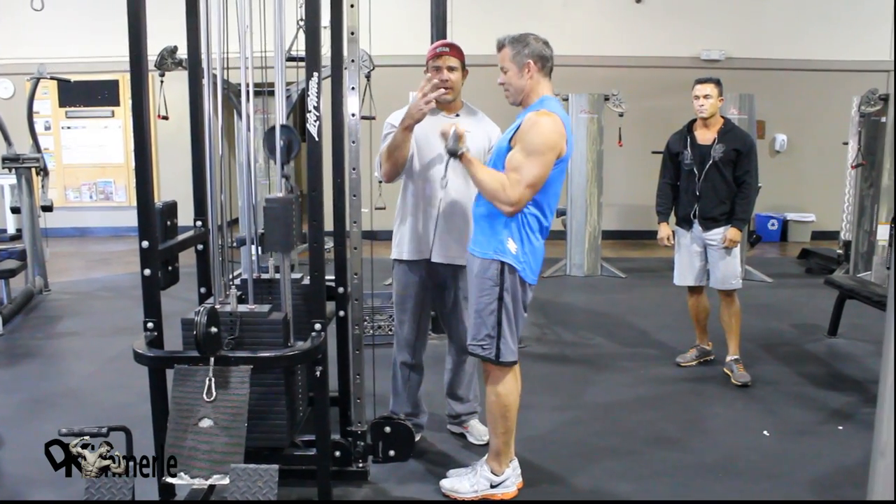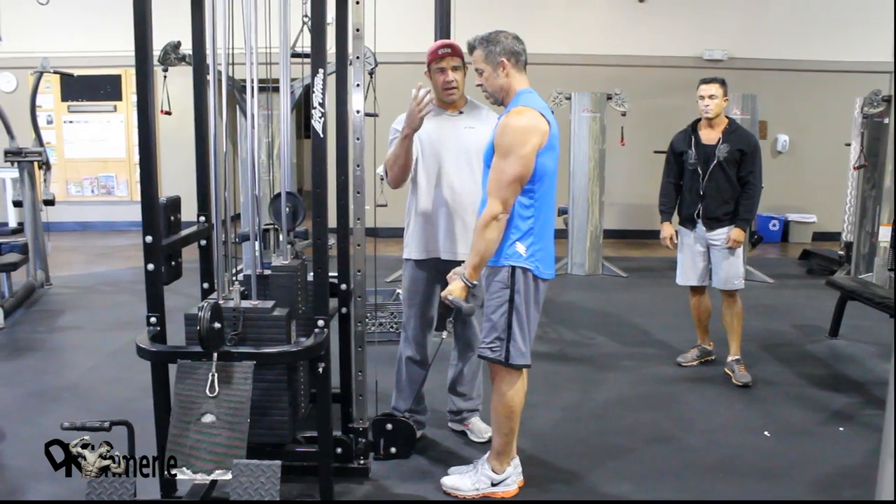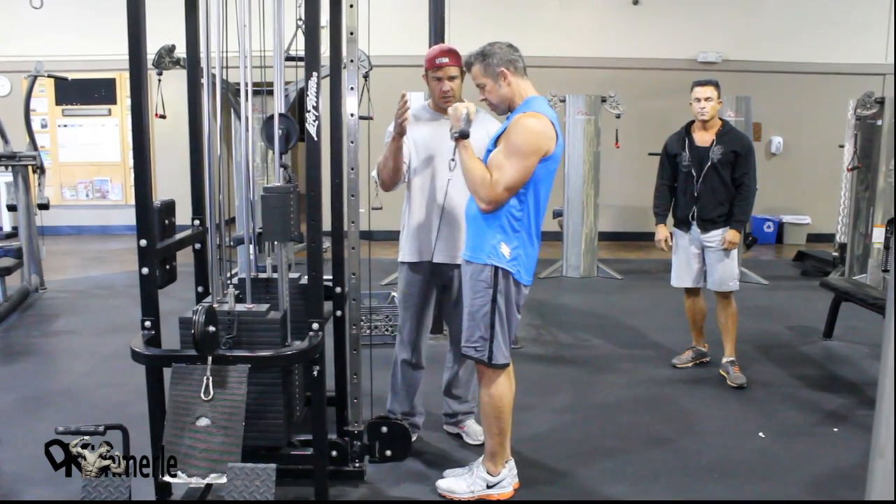Now you just saw this. That's three reps that didn't count. That's four that didn't count. Straighten your arms on every single rep. Always. One.